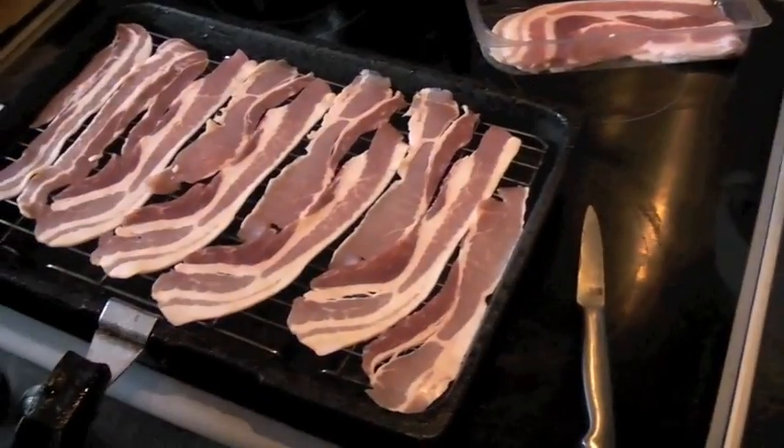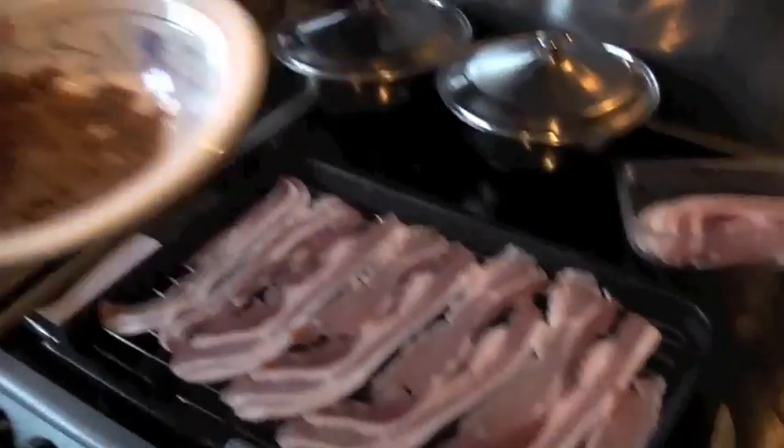And beans... We got bacon. We got sugar. Candied bacon.